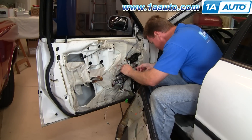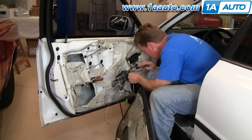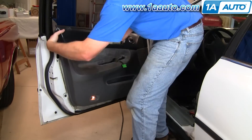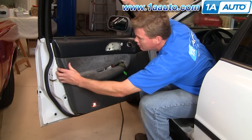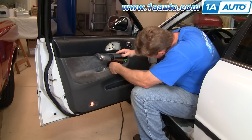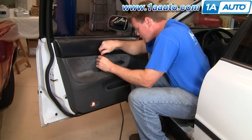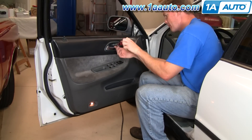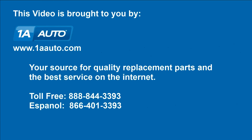We're going to speed through reattaching everything and putting the water shield back on. Make sure you put the water shield back on and put all the components on, then put the door panel on and you're all set. If you want to see this part in regular motion, just check out our other videos for the Honda Accord driver's side door panel. Thank you.